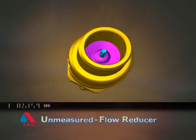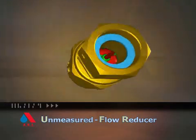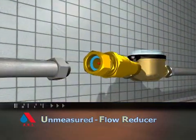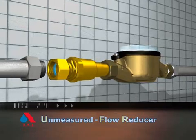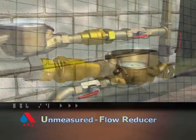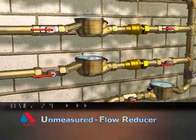The revolutionary UFR — Unmeasured Flow Reducer — from ARI Flow Control Accessories, can solve this problem. Operating as an add-on to existing water distribution systems, the UFR can be installed before or after the water meter, enabling it to read low flow leakage.